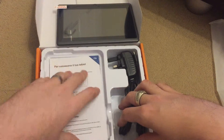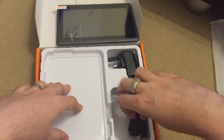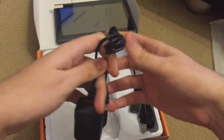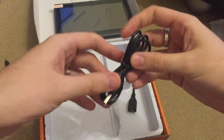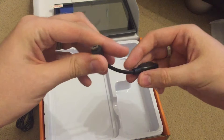What else do we have in this box? So we have a manual, which nobody needs, a charger, a USB, and a USB phone.